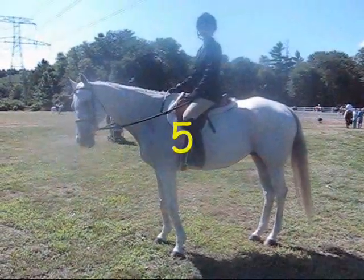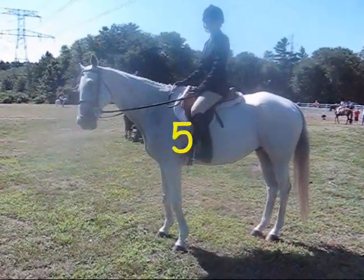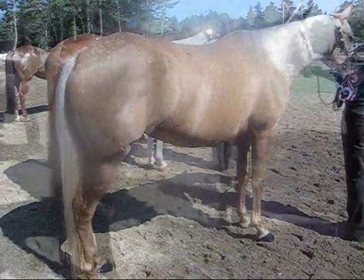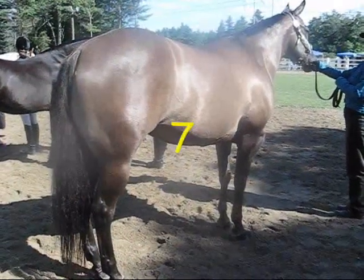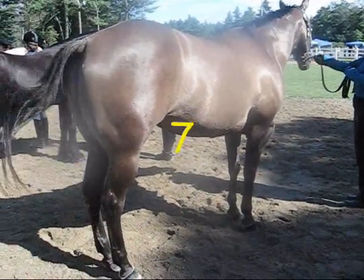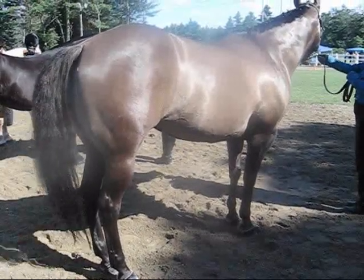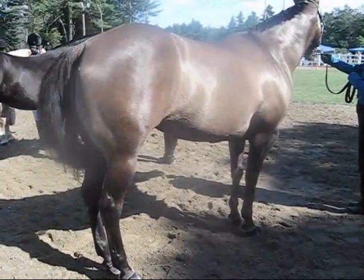And here we have a gray thoroughbred — that's flea-bitten gray. And a stunning example of a palomino, very beautiful. And this is an unusual color horse — this is a gruelo. That is a very unusual color, a gruelo quarter horse.